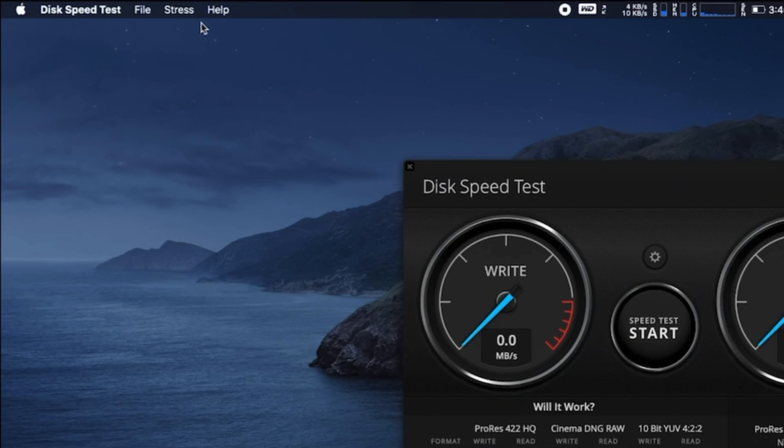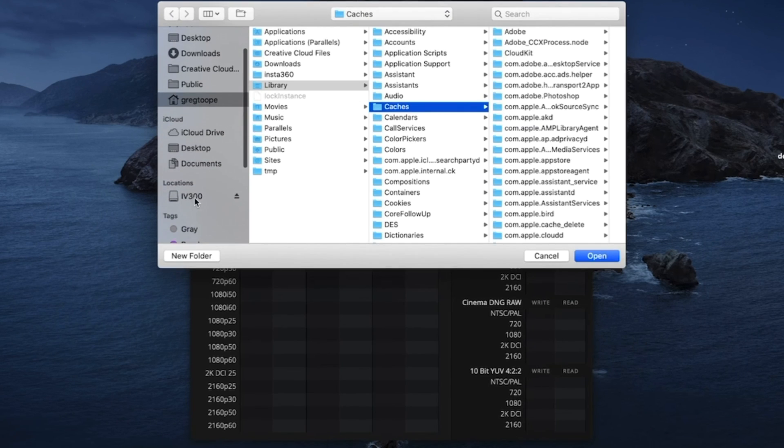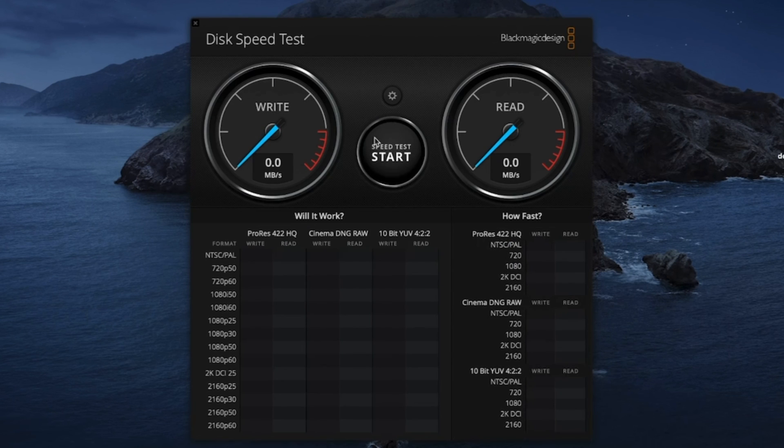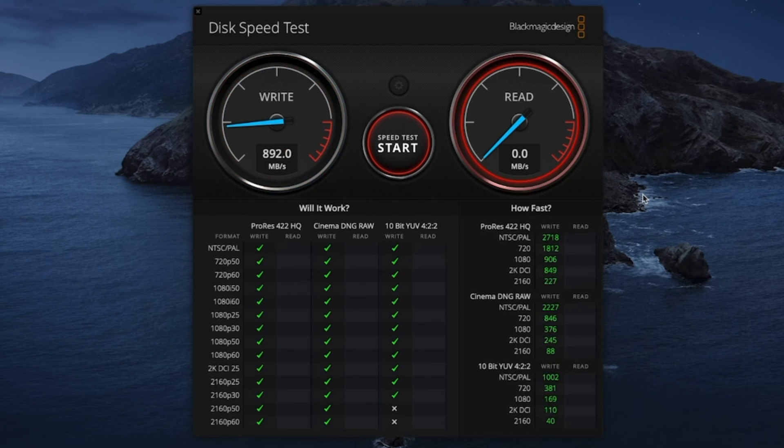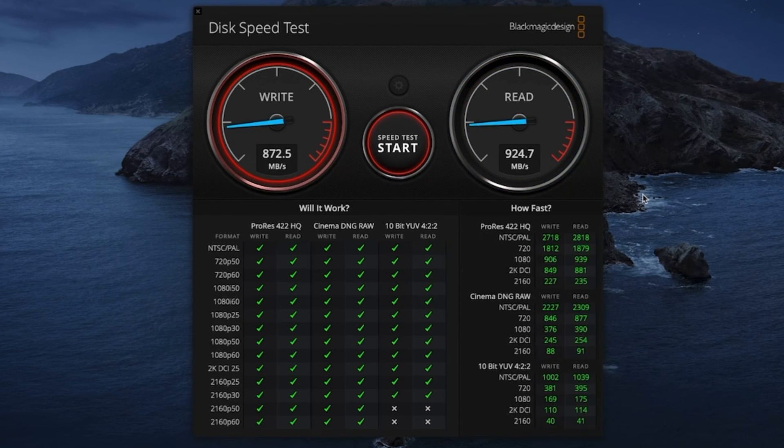Now we're going to go ahead and test out the speed. Today we're using the Disk Speed Test by Blackmagic. We're going to select the target device here, which is the iV300, and hit the speed test start. Right now we're using the USB-C to USB-C connection. The box says it's supposed to do 900 megabytes per second — and it's doing that. Even with 4K 60, it's doing really well.